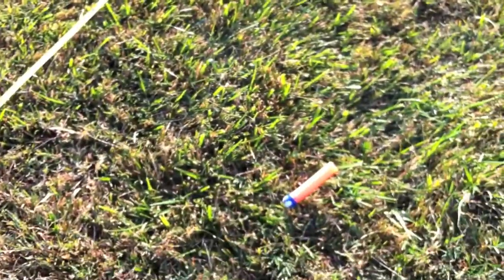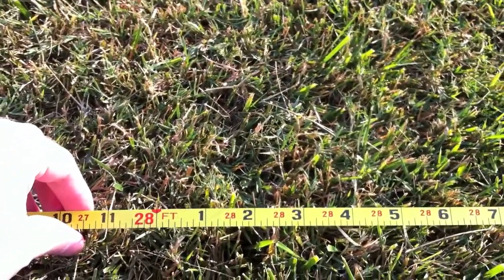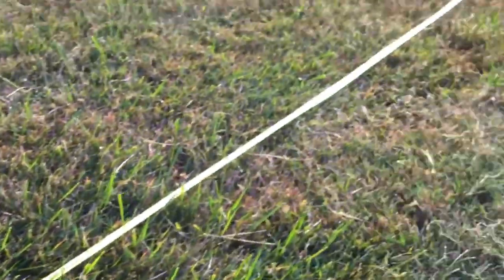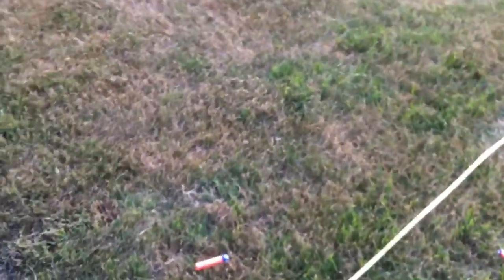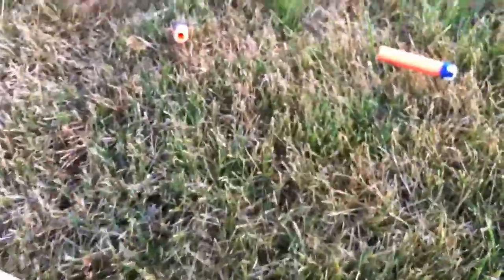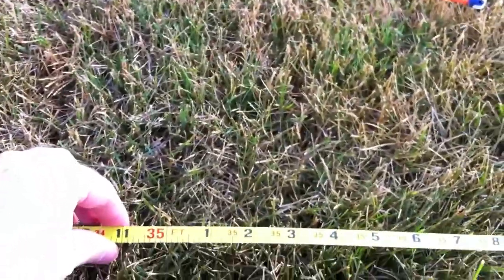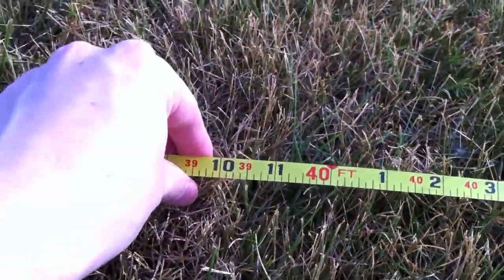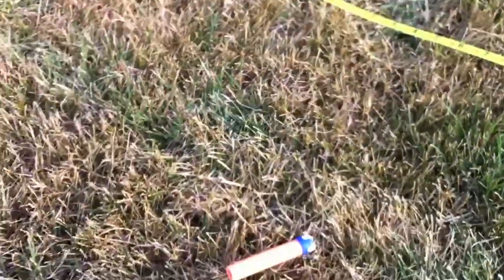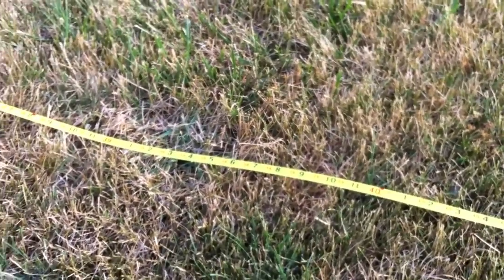Now the ranges in the power setting. This lowest run right here — working it up — it's a bit over 28 feet, so we've already surpassed the top shot for the speed setting. Working our way up through the group, the middle where a bunch of these fell is about 35 feet. And the top one right here landed right about 40 feet. Top shot for the Snapfire 8 in power mode: 40 feet. Pretty impressive.